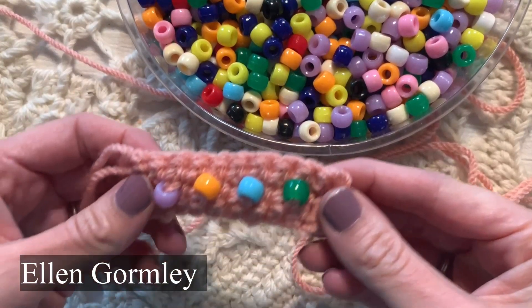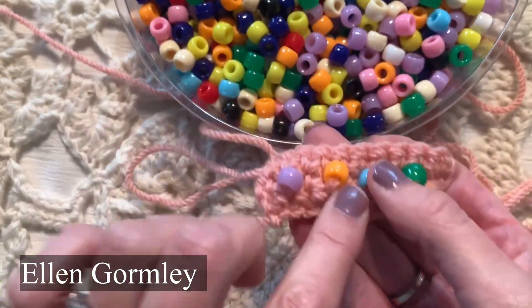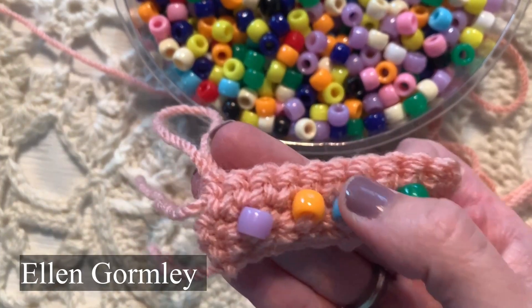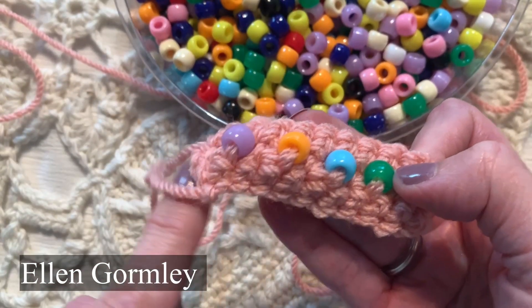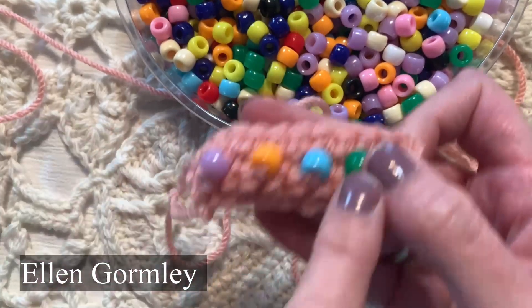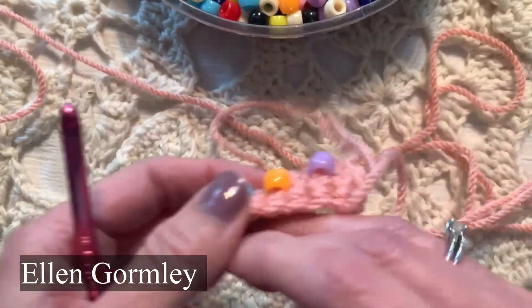Hi friends, welcome back to my channel. Today we're doing part two of how to bead crochet. What I did here is I took a worsted weight yarn and I think it was an I-size hook, I chained 11, and then I did one single crochet in each chain all the way across, so that makes 10 single crochets, and I added the beads here. So I'm going to show you now how I did that.